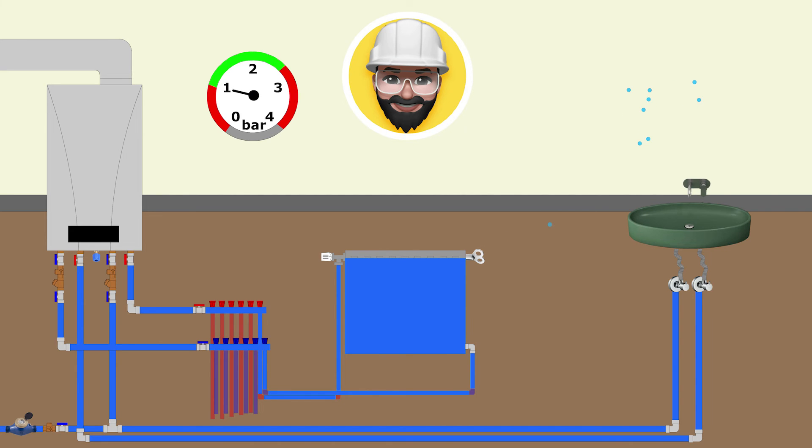Since air comes out of the system, the system pressure will decrease again as seen on the manometer. The pressure is increased to two-bar again by filling the system with water. After the system pressure increases to two-bar, the system filling valve under the boiler is closed. The heating system is now ready for operation.